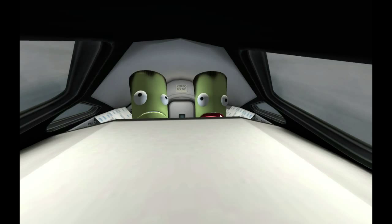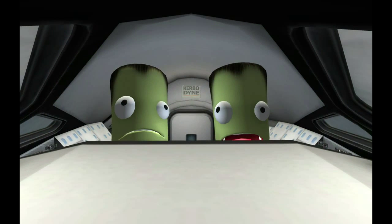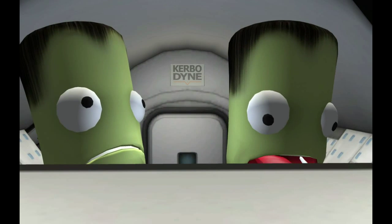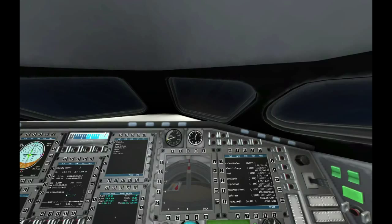Our pilots today are Bob on the left and Lodbold on the right. Bob's looking his usually slightly panicky self. Lodbold, I suspect, is just regretting the impending future of having to spend the next hour or so next to a screaming Bob. But yeah, they're doing okay.